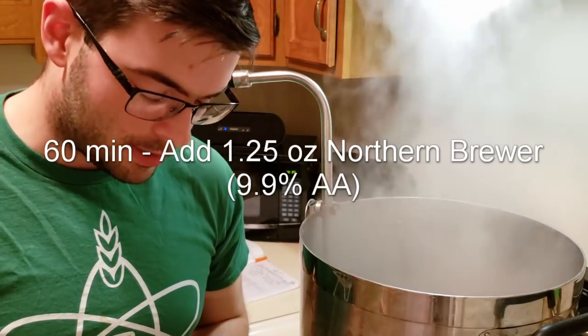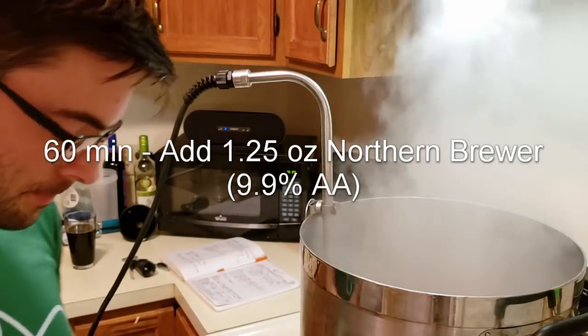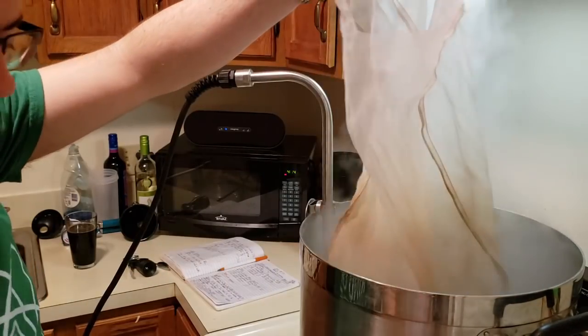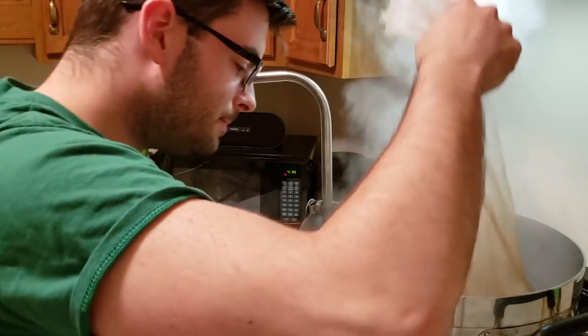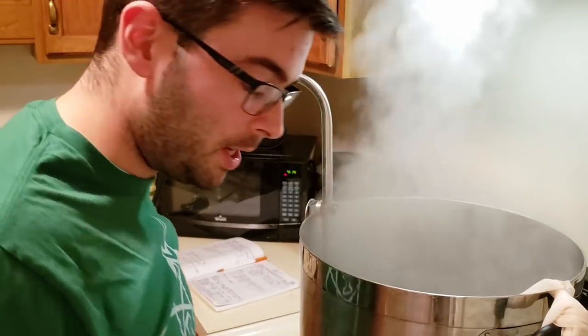We hit our boil, so it's time to add the bittering addition — an ounce and a quarter of Northern Brewer. This is a 60-minute boil, so we'll come back in 30 minutes for the 30-minute hop addition.